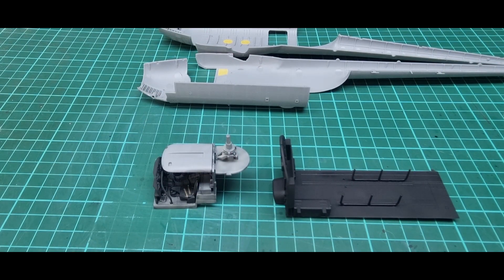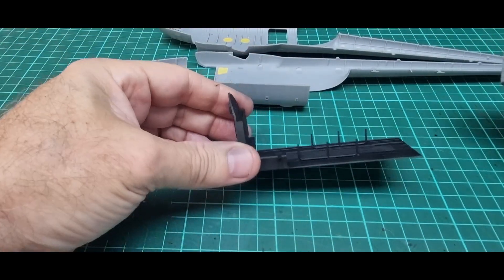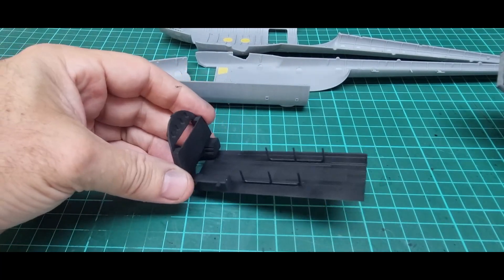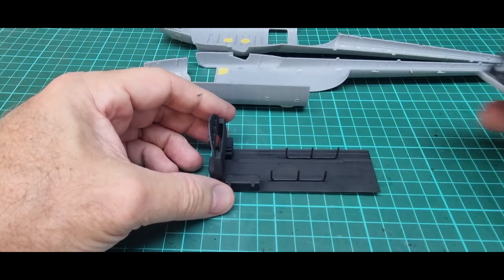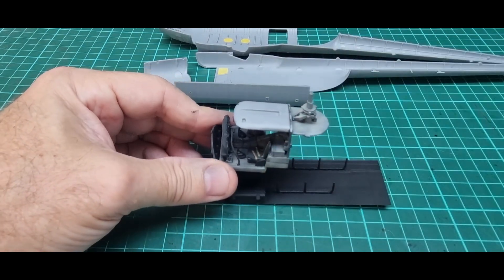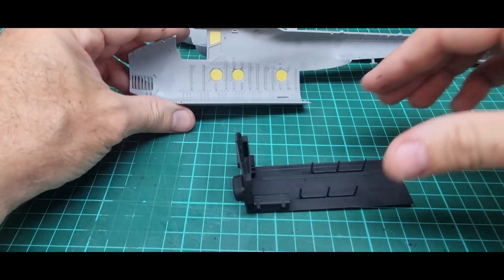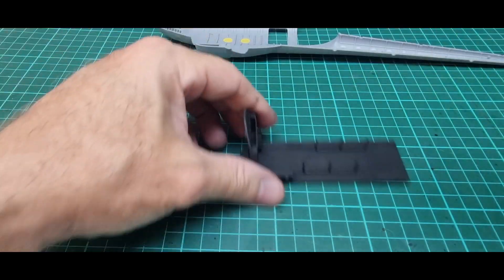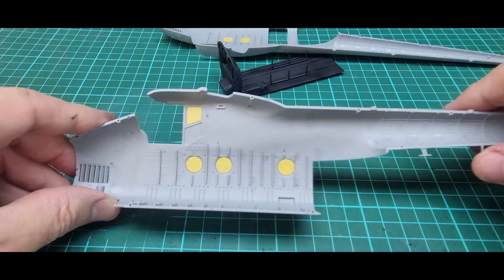I'm running out of time for this weekend so I'm about as far as I can go. That's the rear cabin cargo department - the bench seats go on top of those posts. The cockpit sits on top of there. I've used the circle cutter for masking and cut out the windows.